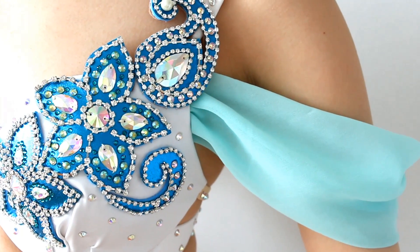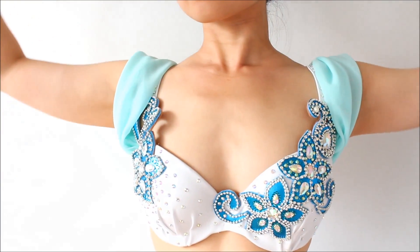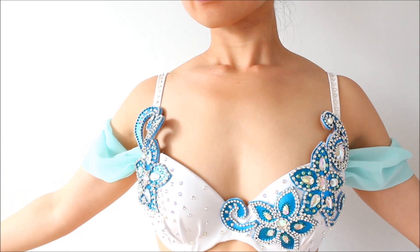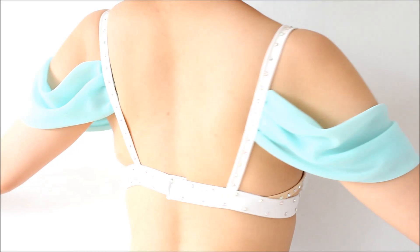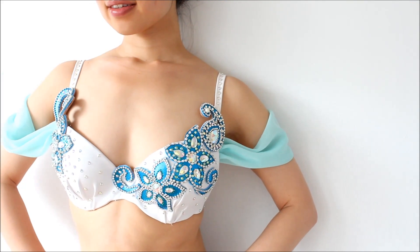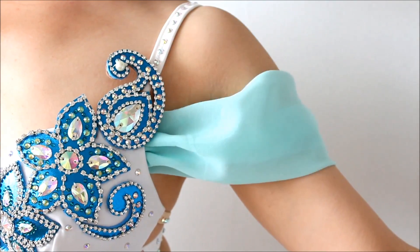Hi everyone! It's Mal from Sparkly Belly. I love Princess Jasmine and my favorite part of her outfit is the flowy romantic drape sleeves. I've always wanted to recreate the look and that's what we'll do today. I think it's a perfect addition to a belly dance top if you want the romantic look or just want to hide your upper arm in a subtle way. We'll make them out of light chiffon so the sleeves will look light and airy while giving you some coverage.